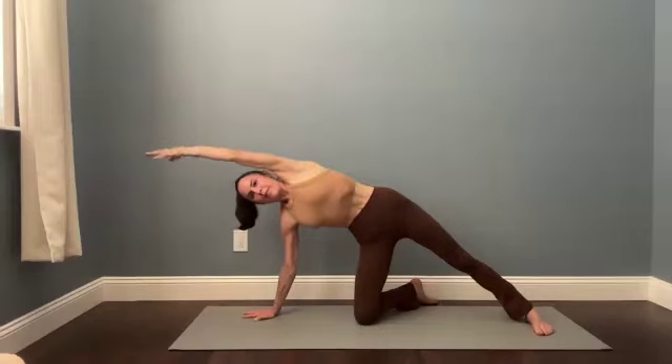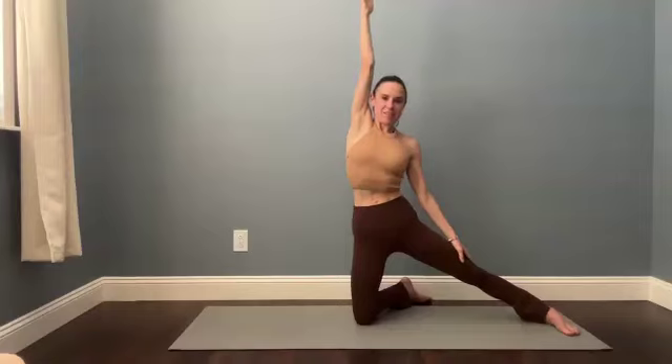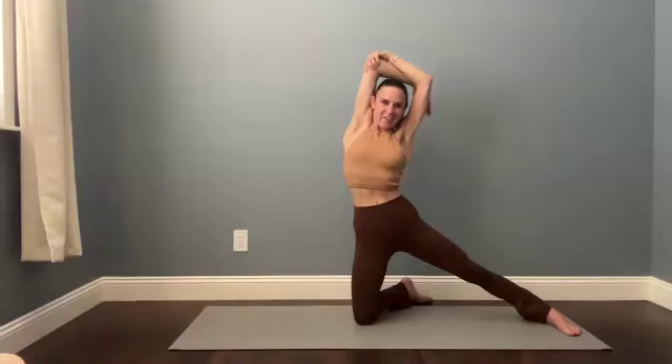Reach that top arm forward for a moment. Find that big side body stretch — lift the top hip slightly, pressing the hips toward the left. Then rise up to gate: reach the right arm up, lengthen your lower back down, and breathe for a moment. From here you've got the option to find a tricep stretch by touching the right elbow with your left hand, or play around with that bind behind the shoulders.